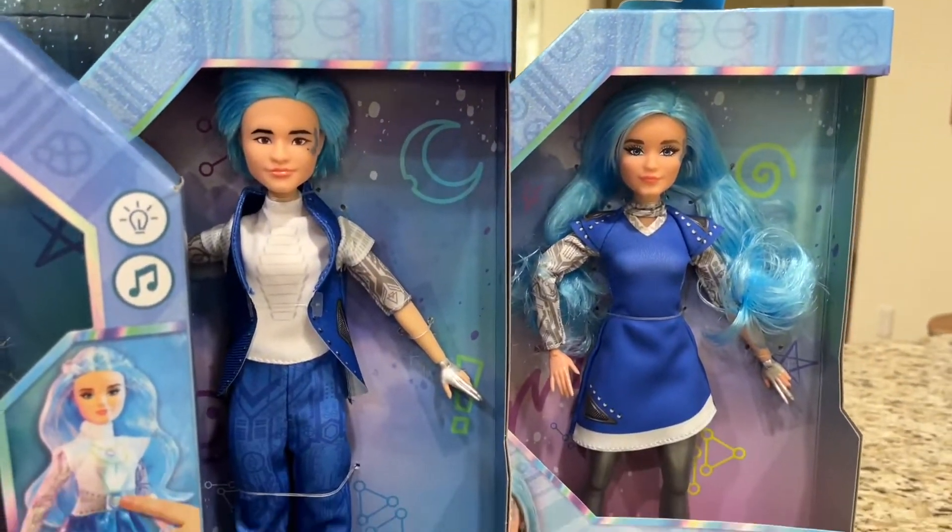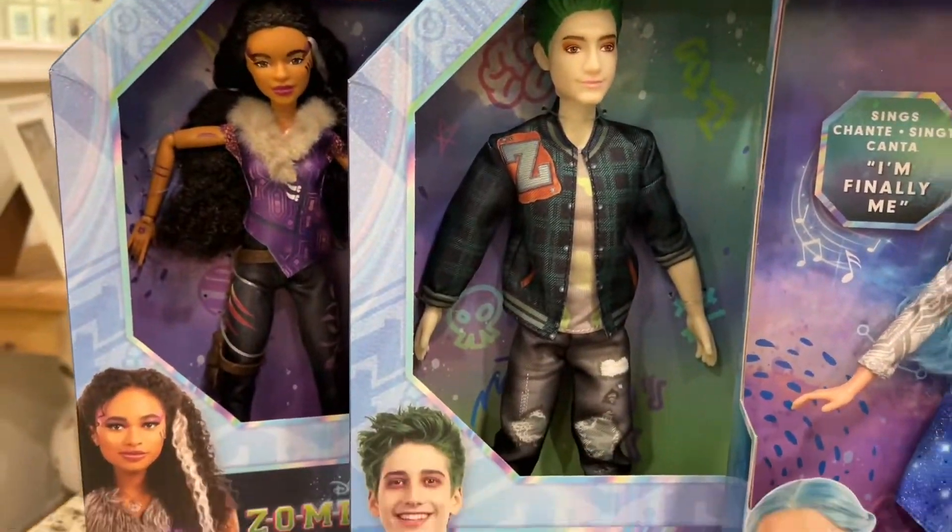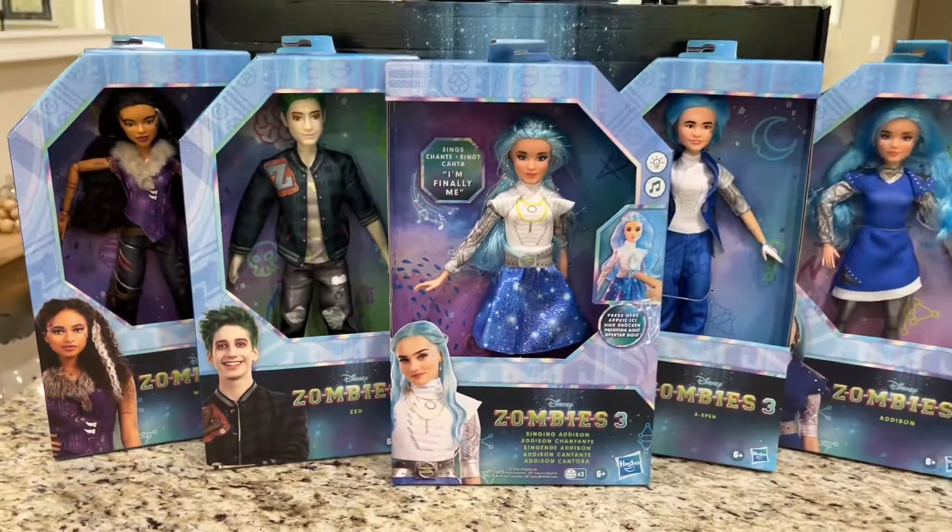We went to the Zombies 3 premiere in July and you can see more of the premiere and Zombies 3 on our YouTube channel.